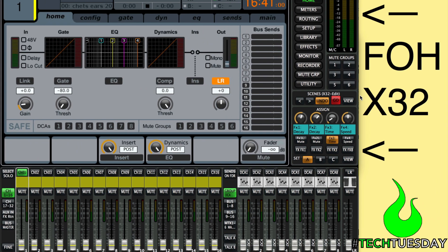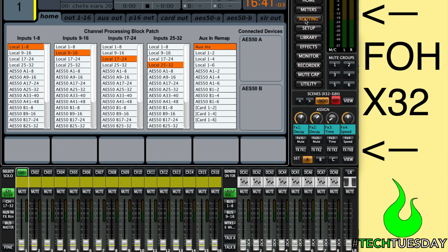Now let's switch back over to front of house. We want to receive those channels, so we'll go to Routing. Our Home tab is basically our inputs. As a default, they're set to local. We're going to change those to receive A1 through 32 — these are the channels coming from the digital snake, being passed through the X32 rack and then coming to us. Now I'm going to set up six additional outputs that we're going to send to monitors. I'll set them up and label them, but for this video I'm just going to set up a front of house talkback. The Part 2 video will show you more interesting options.